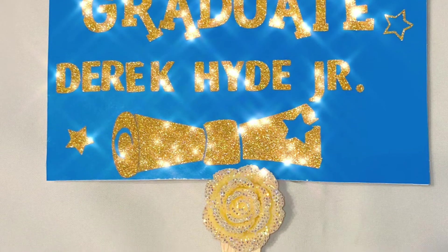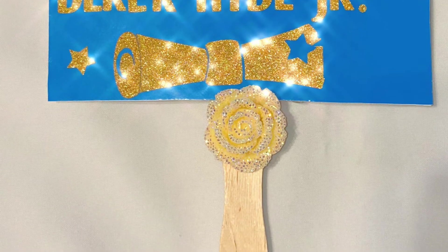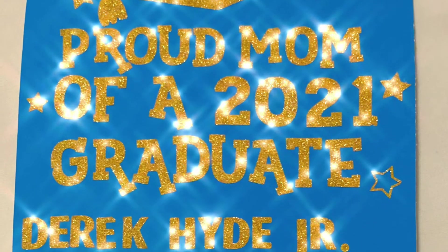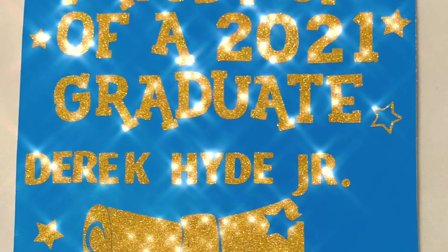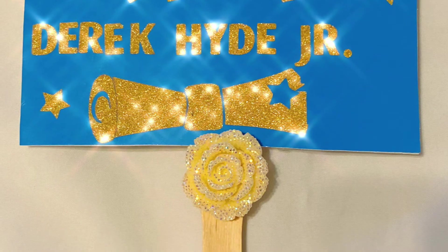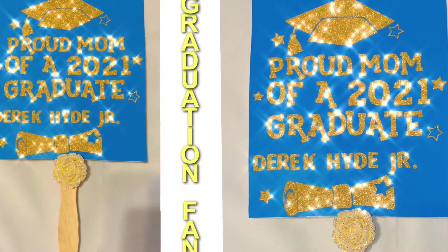Tell me if you like it — it was quick and easy using just leftover materials from my projects. He doesn't want me to use his photos. For the shirt I was going to put his senior photo in the middle and around it would be kinder through 11th grade photos, and I was going to do the same thing for the fan.